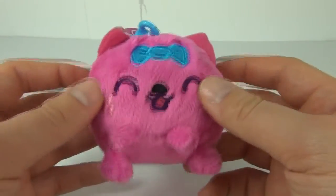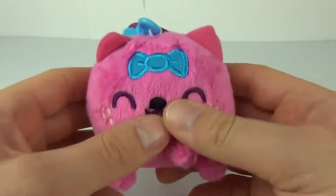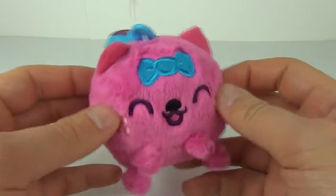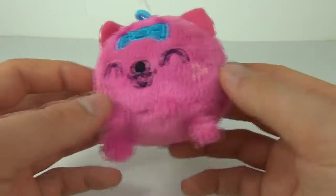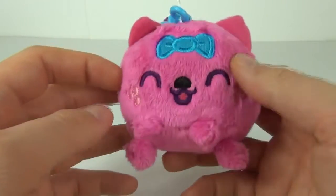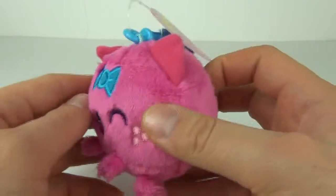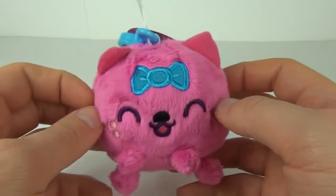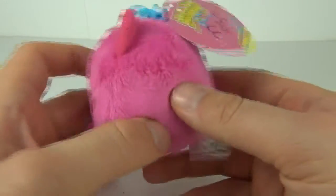It is very soft and feels really nice, and it is a bit squishy as well — kind of like a bean bag style plush. We do get these little arms on the front, little legs, and a really cool decoration with the bow and the face, all sewn on.